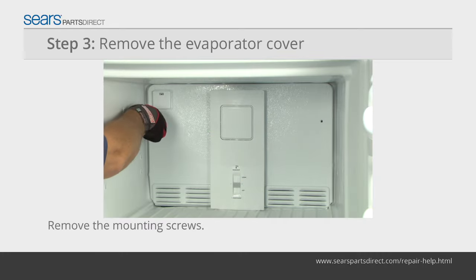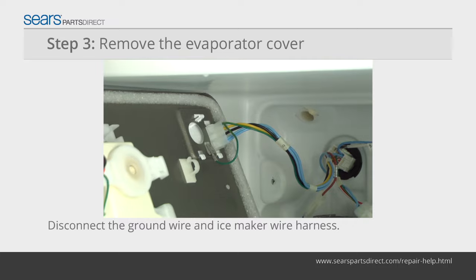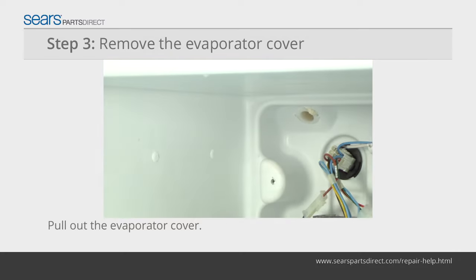Remove the mounting screws from the evaporator cover. Pull the top down and unplug the evaporator fan wire harness. Disconnect the green ground wire and the ice maker wire harness, then pull the cover out of the freezer.